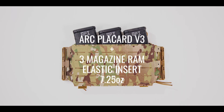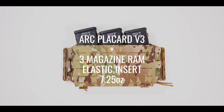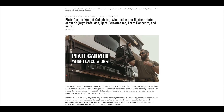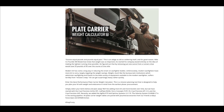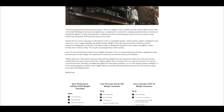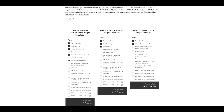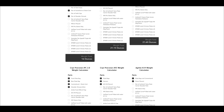The ARC Placard V3 with three-magazine RAM elastic insert weighs an additional 7.25 ounces, bringing the total integrated weight of the ARC V2 with ARC Placard V3 to 47 ounces. In the show notes below, you'll find a link to our plate carrier weight calculator, part of our Insights blog on coreperformance.com. It contains weight data for all carriers in this plate carrier review series, including the ARC V2, along with weight data on armor, plate pouches, and more — a fantastic tool for education, purchasing, or even operational planning.